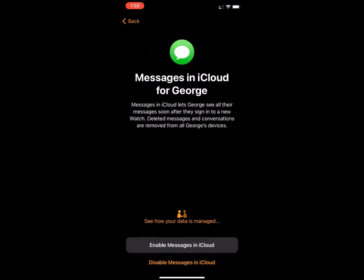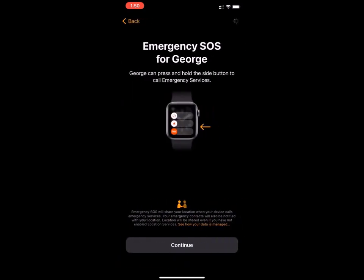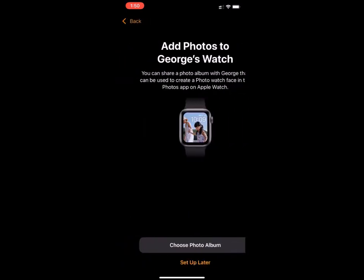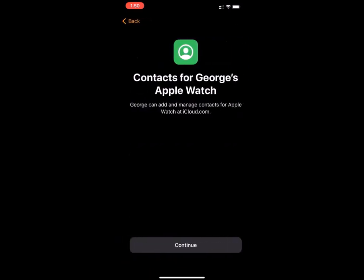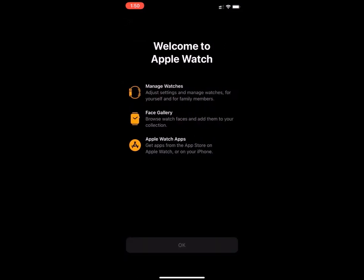You could choose to use Siri or don't use Siri. You'll have the option to enable or disable Messages in iCloud, and request held data or set it up later. Emergency SOS — press Continue. You can enable or disable tracking. For photos you could set up later, and for contacts press Continue. Then you'll get the welcome to Apple Watch message — press Okay.